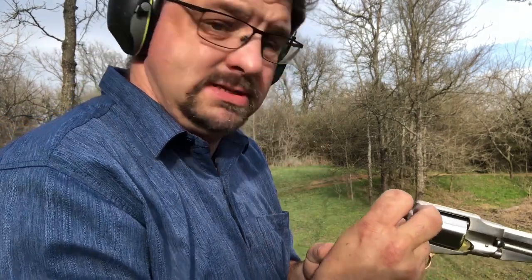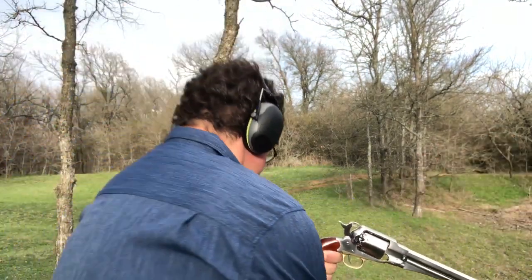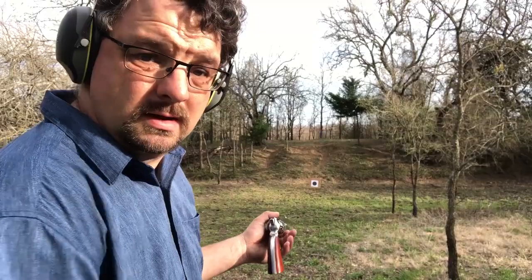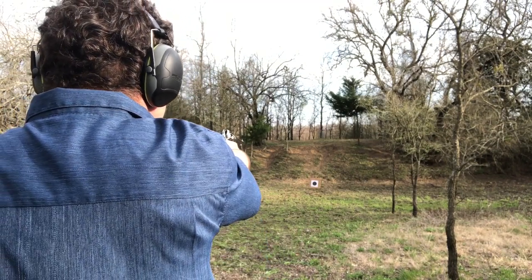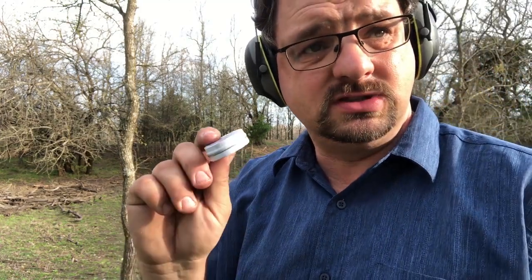Finally, we're going to start putting caps on these. I was told that CCI 11 caps fit this well, but they seem to be falling off — a lot of them are kind of popping half loose after being fired and jamming. It's just not working well with these caps. I may have to try to find some others or look at what else to do to get them to stay on there.